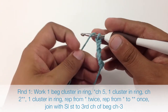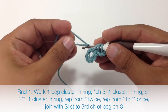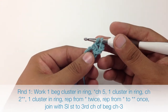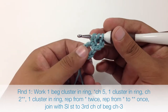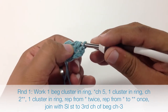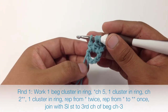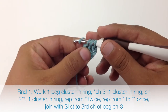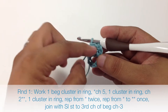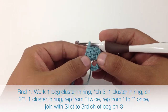Then we are going to yarn over and insert our hook into the center of our chain, and we are going to work the first half of a double crochet — just the first 2 stitches. Then we are going to yarn over and insert our hook into the center again, pull through, yarn over and draw through the first 2 loops. So now that we have 3 loops on our hook, we are going to yarn over and draw through all 3. Normally we would do this with 4 loops on our hook, but because it is the beginning of the round we are going to have 1 less loop.